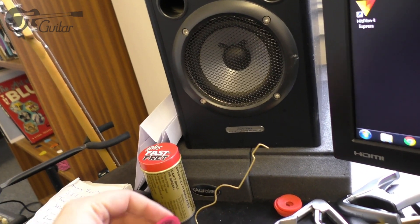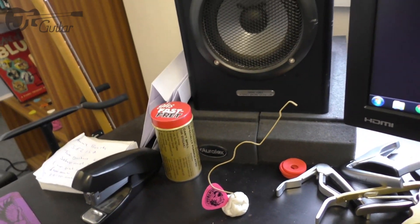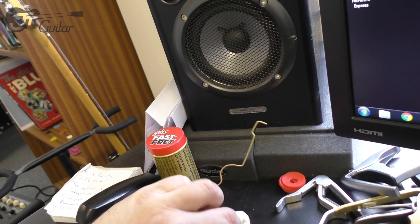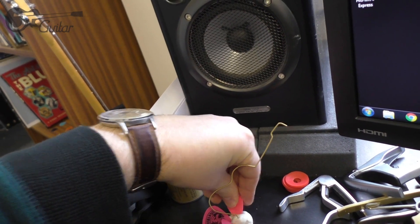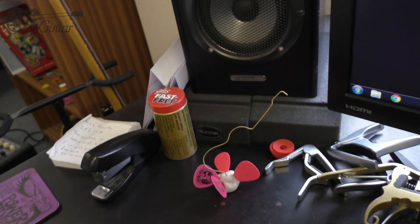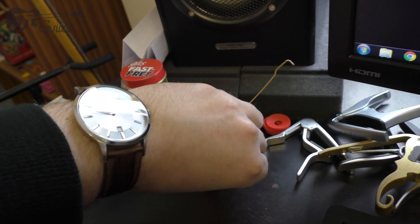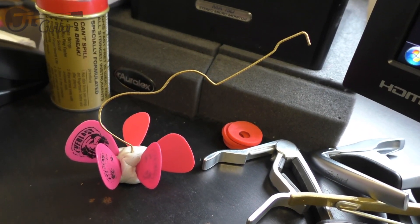You could do this without the guitar sculpture and just poke your plectrums into some blue tack, but the guitar sculpture is a reminder of what it's for — otherwise you might think it's just blue tack and use it for something else. So there we go: a guitar string blue tack pick holder.